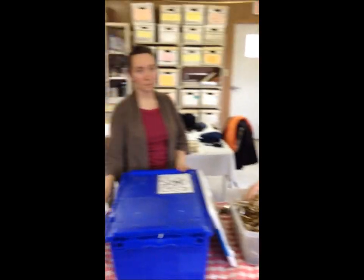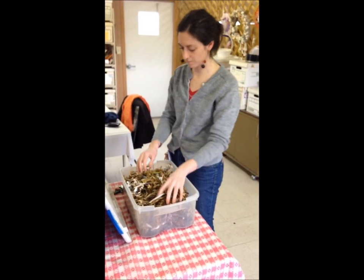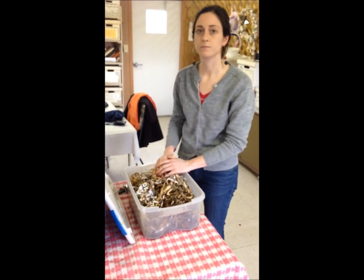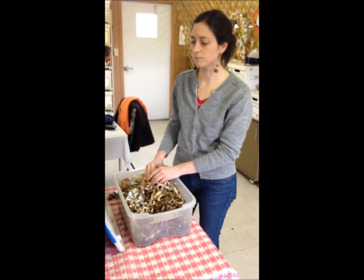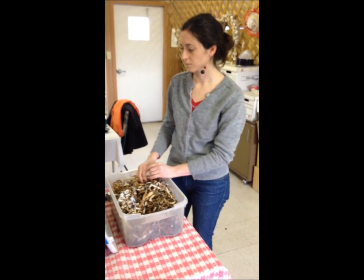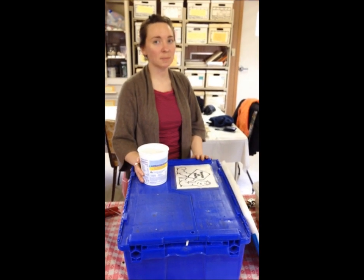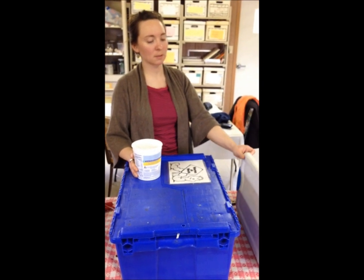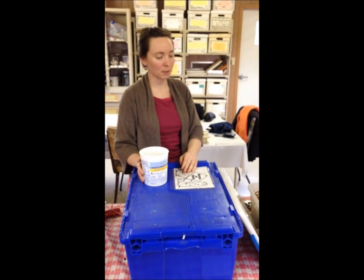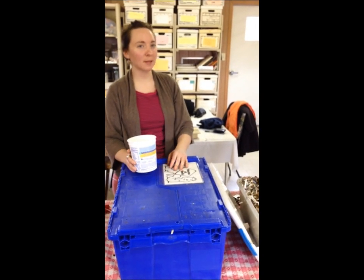That one is a good size for a classroom or a one- or two-person apartment. This is a good size. That's good to know because I have a tiny apartment and a tiny kitchen — where would I keep that bigger one? But the little one I could manage. You can put it underneath the sink or in a closet. It doesn't need to be out in the open. As long as there are holes in the top and air can get in for the worms to breathe — they don't need light, and it's preferable to not have light.